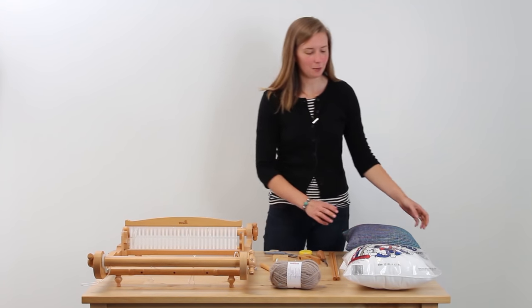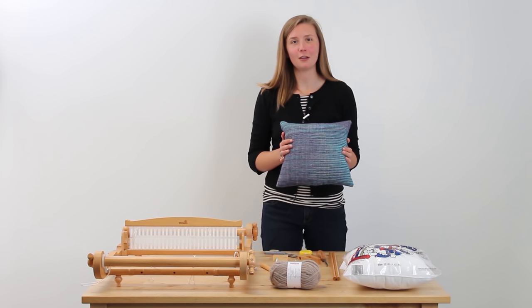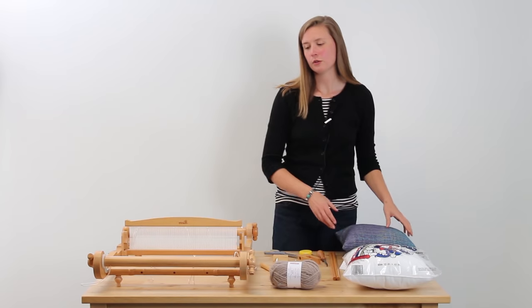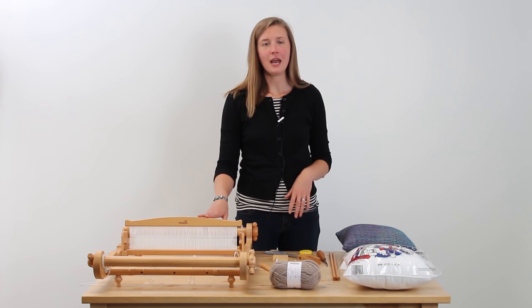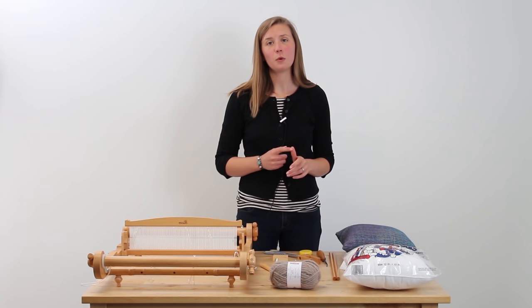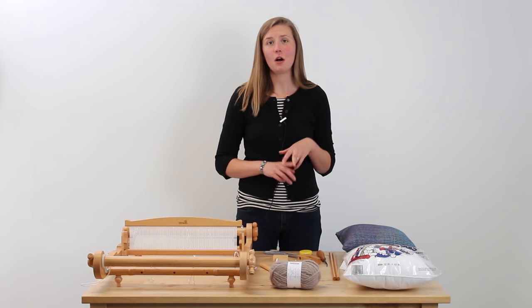Hi, my name is Hannah Meyer and today we're going to be making this cushion out of Hawthorne. We're going to go through all the steps to weave it with our rigid heddle loom and all the materials, so you'll be able to warp it, weave it, and finish it all within this tutorial.